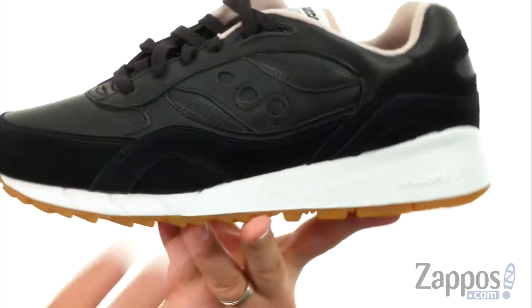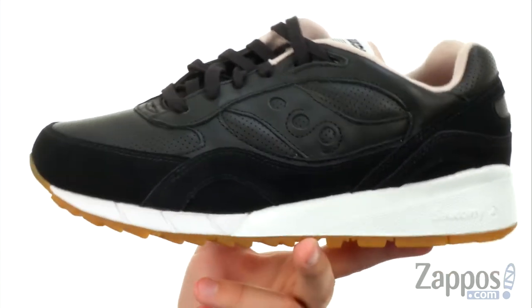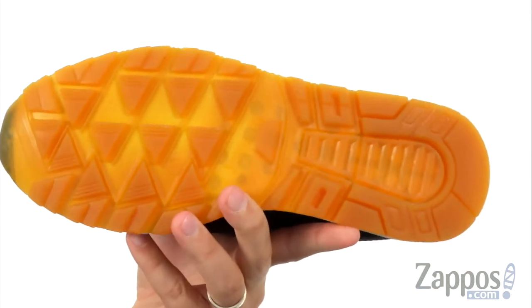Speaking of that midsole, check it out — look how thick that is. Really, really shock absorbing while still maintaining a really lightweight design because it's made out of EVA. It won't get too heavy; it'll still keep your feet springing forward with every step.